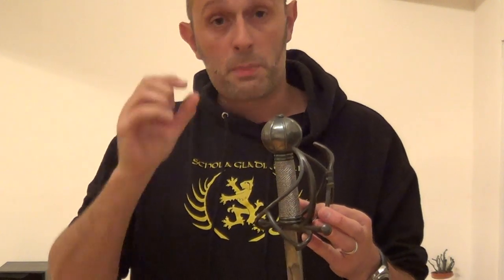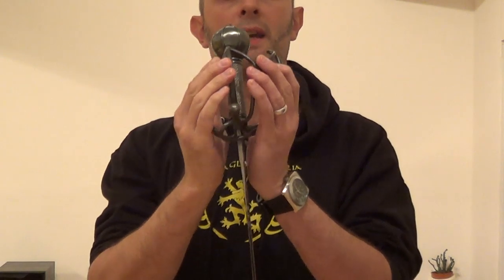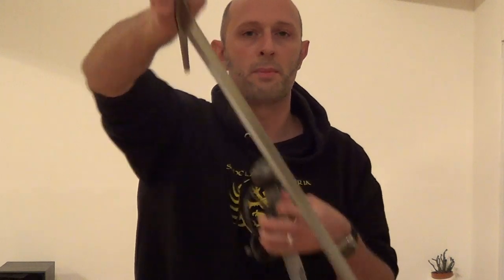These specific guard positions seem to have come about in Britain largely thanks to the basket hilt, because if for example you have a medieval sword, holding it like that doesn't make an awful lot of sense because your hand is going to be very, very vulnerable a lot of the time.